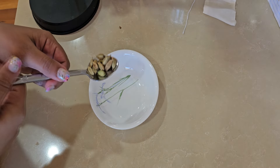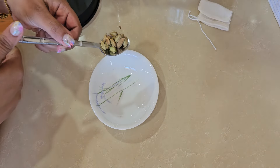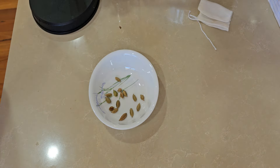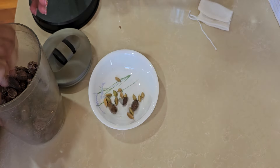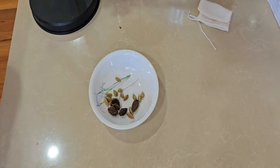So I am going to make portli biryani. I am just going to put everything in the kattori first. So 15 hari elaichi, and we will put 4 black cardamoms.